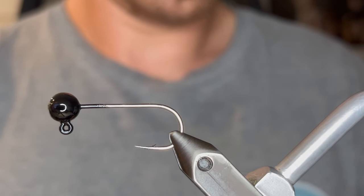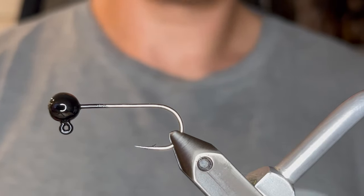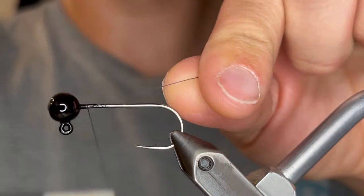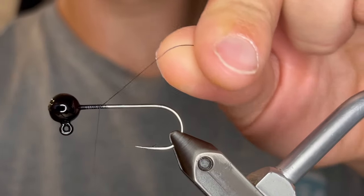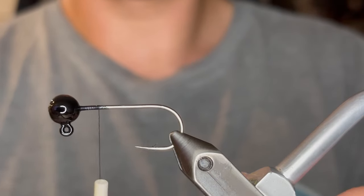What's up everybody? Today we're going to be tying a really cool hair jig for smallmouth. For this one I like to use a 3/32 ounce jig head. This is a size 2 hook and I powder painted it with Pro Tech Black. For the thread we're going to be using a black UTC Ultra Thread 70 denier.